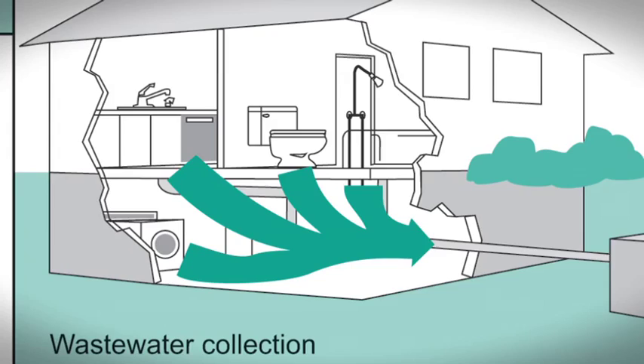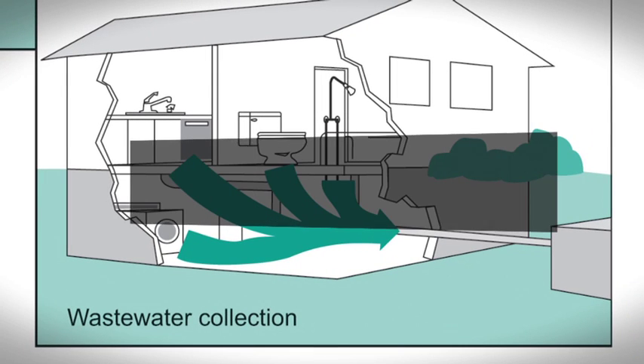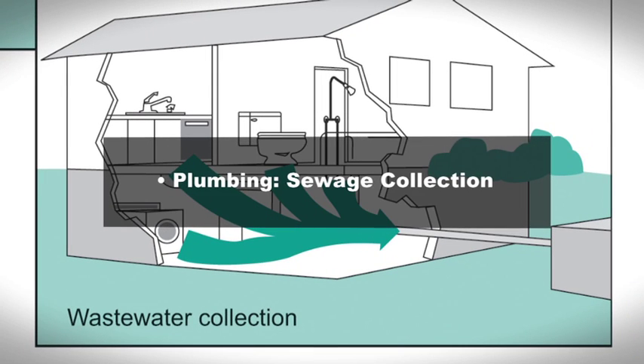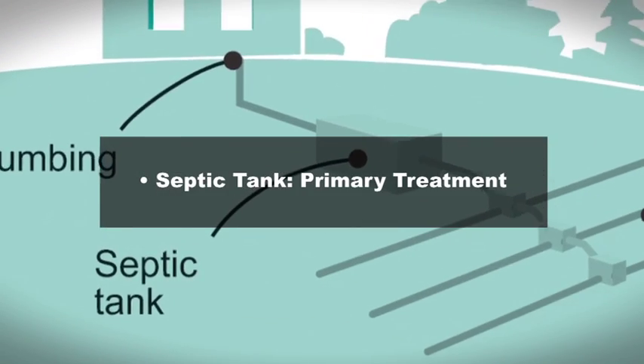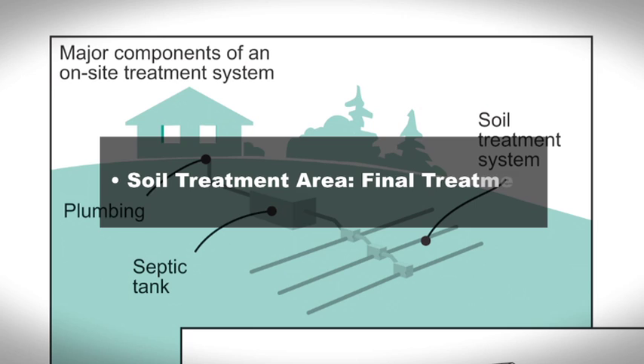A complete septic system is made up of three primary components: the plumbing or sewage collection, the septic tank or primary treatment of all water used in the home, and the soil treatment area — the final treatment and dispersal of septic tank effluent.